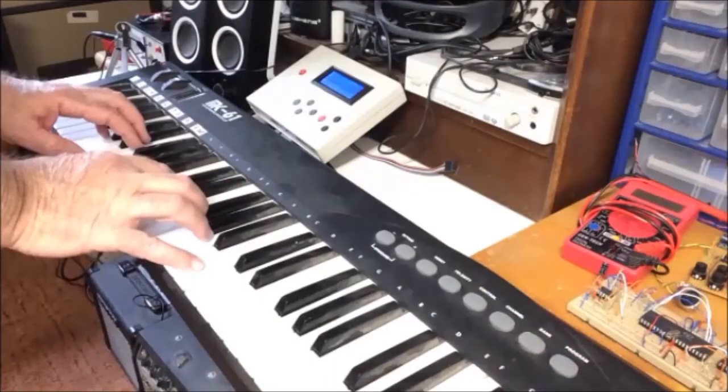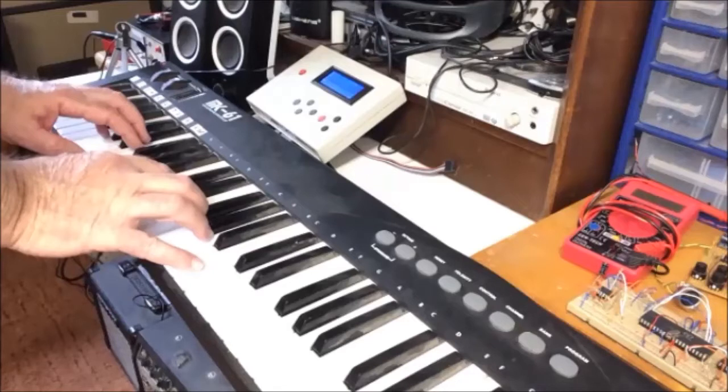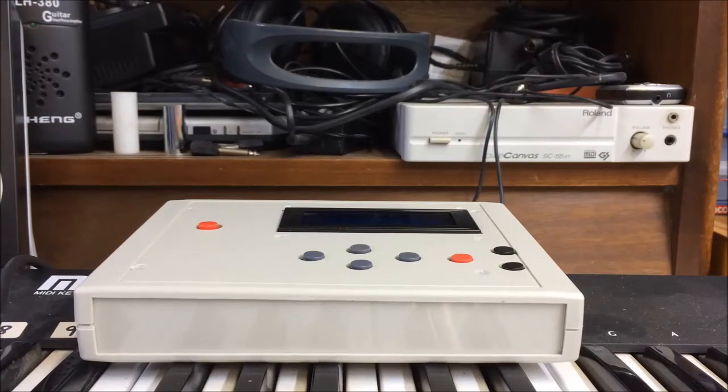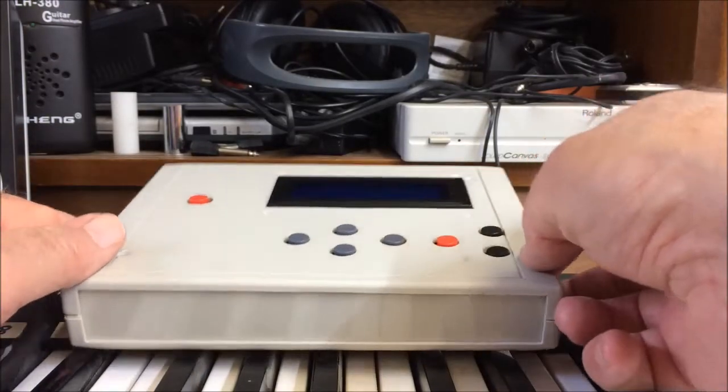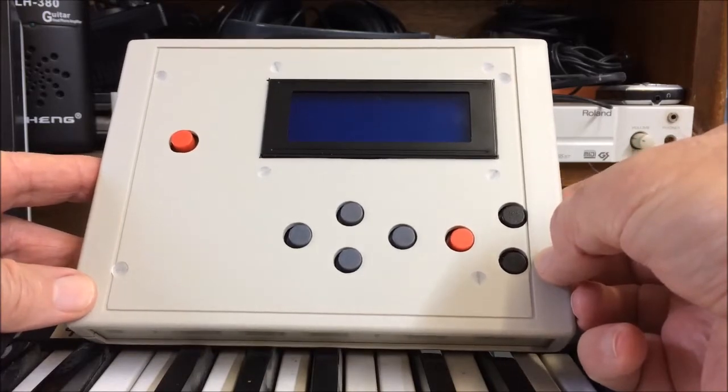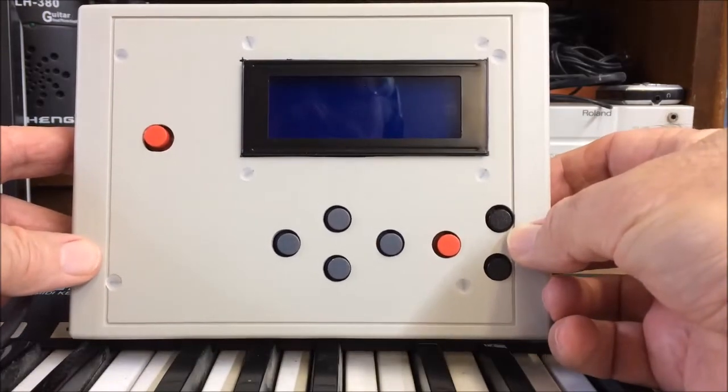The sound generator section accepts MIDI note on-off messages 36 to 96, as well as control messages to adjust all the features I've already mentioned. I've added a controller with a few essential buttons and a display to make it easier to manage all the control parameters. I'll show you a bit later how we do that.